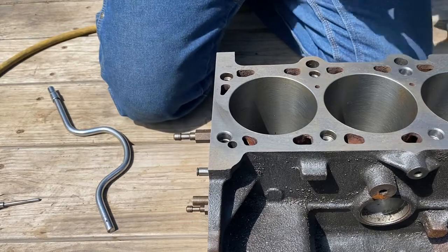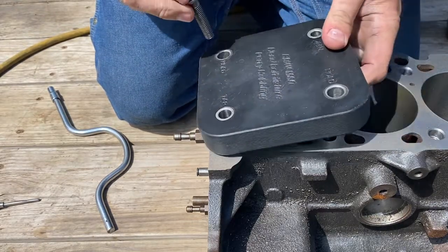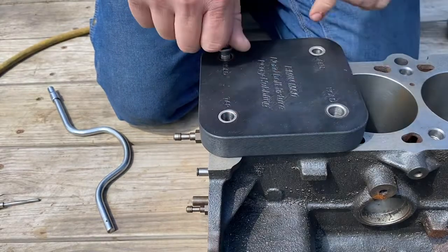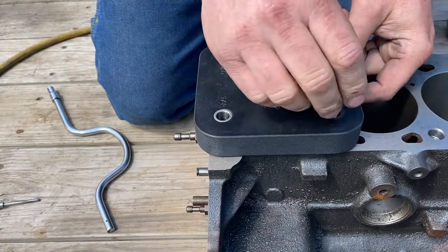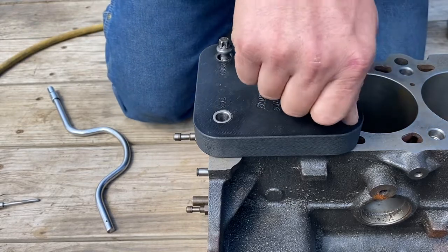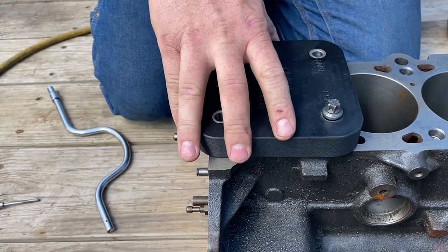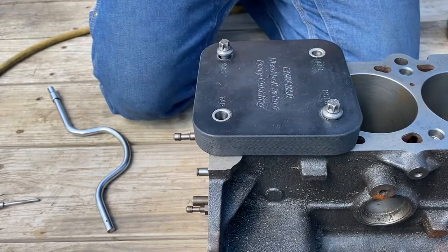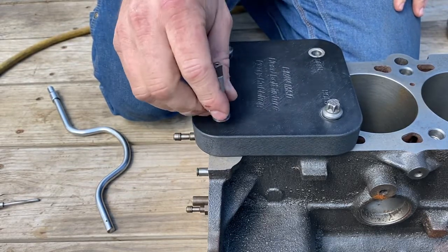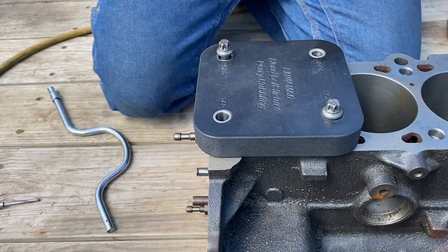Now I'll take the tapping fixture and turn it around backwards so that I have the hole marked 'tap' on there. This time I'm not even going to tighten the hold-down bolts — I want this to be able to float so the tap can kind of self-align. The only purpose of this is to hold the tap straight so you don't accidentally start the threads crooked.